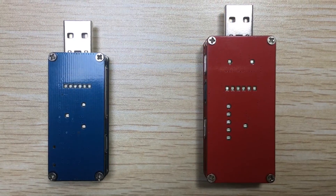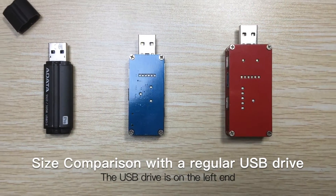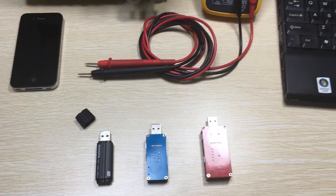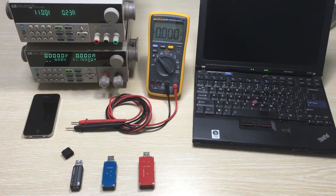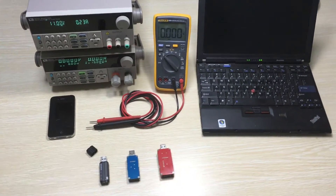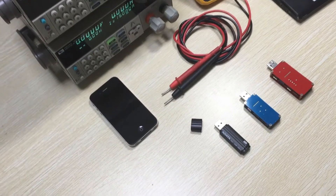The first ever easy and intuitive way to find out the quality of USB cables and chargers at a glance, especially for non-tech people. Qualmeter is probably the smallest, easiest, and simplest, yet cost-efficient smart device for cables and chargers testing. It provides a simple and straightforward way to test cables and chargers without any technical background.